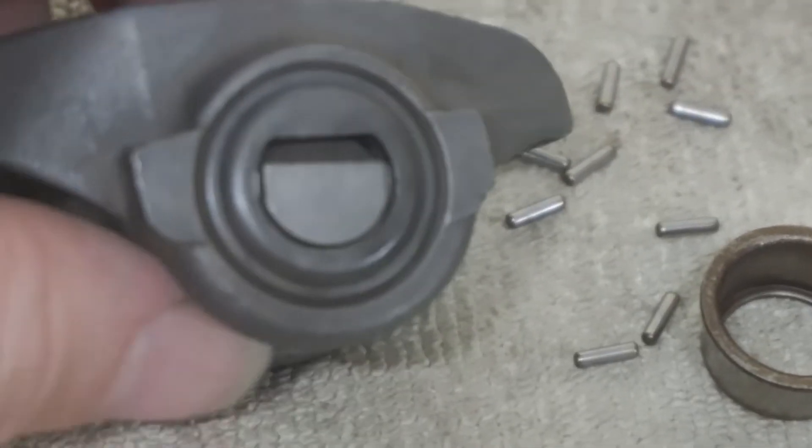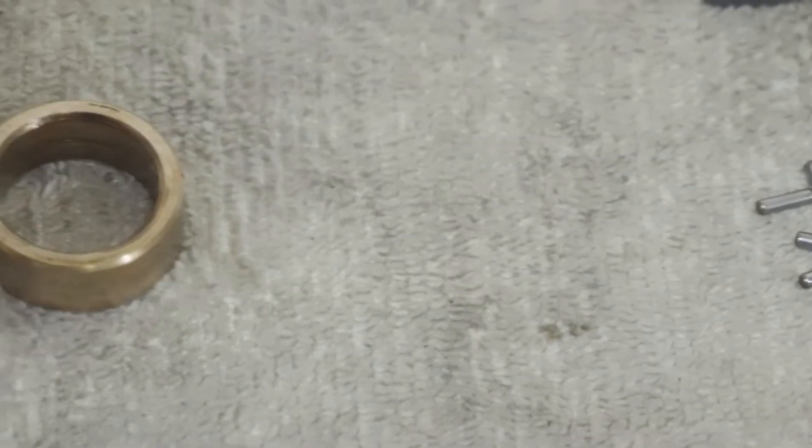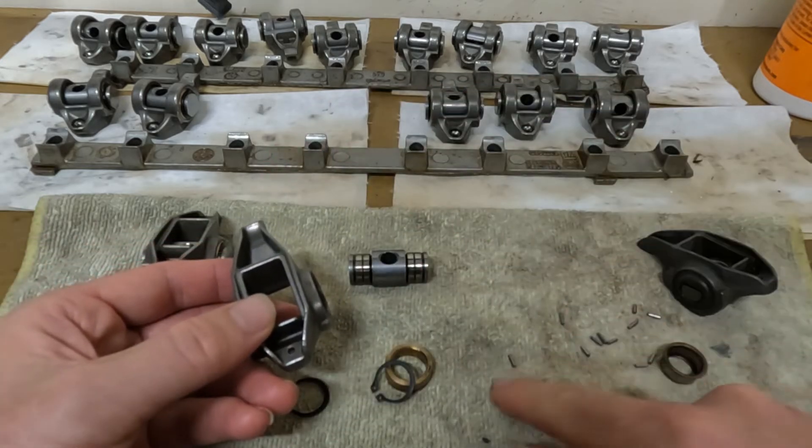So I was researching my build. I do what a lot of people do: if you use a bronze bushing and it's captured with a C-clip, it will never risk throwing these needle bearings.